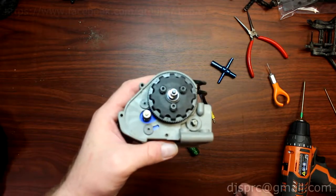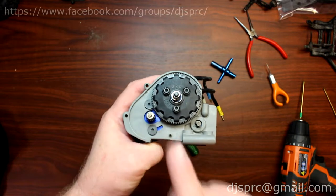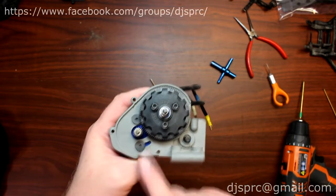Hey guys, welcome to another video by DJSPRC. I want to take a couple seconds today to show you guys how to mesh your gears — meshing from your Moya, your spur to your pinion.